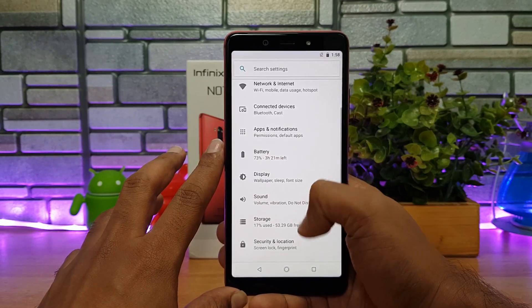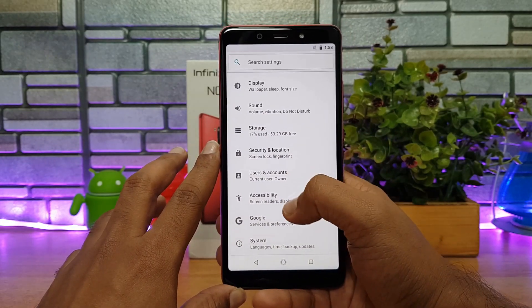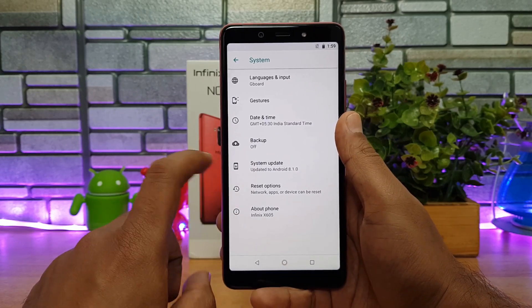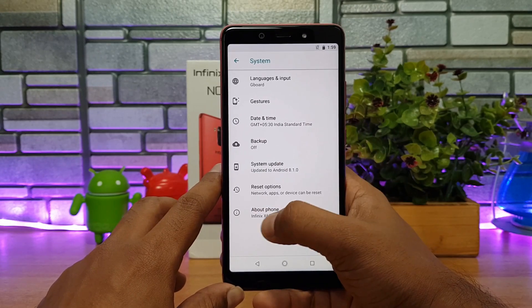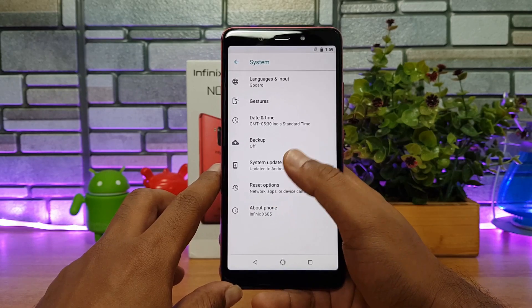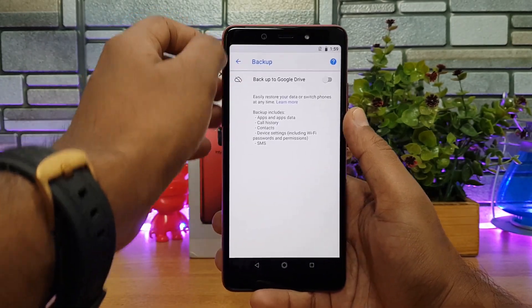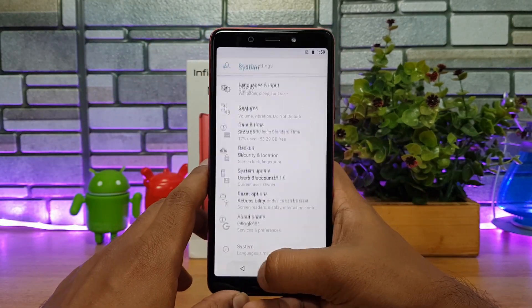Going into Settings, the panel is quite similar to any Android One-powered smartphone with no additional features. It runs on Android 8.1 Oreo and will be getting the Android Pie update later. The device has the code name X605 — the Infinix X605 — and it also comes with gesture support as the main additional option.